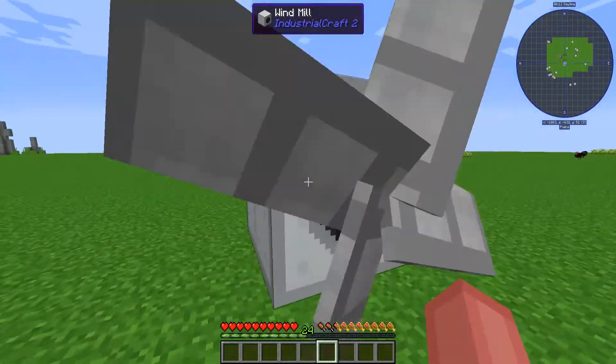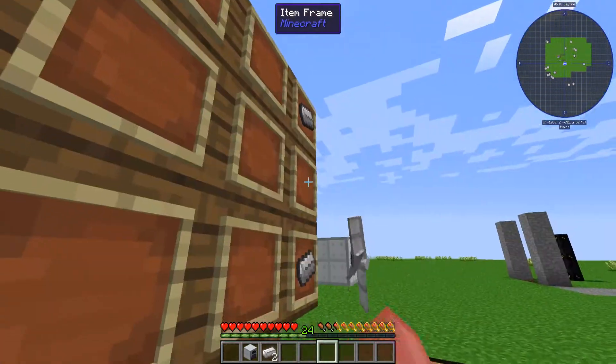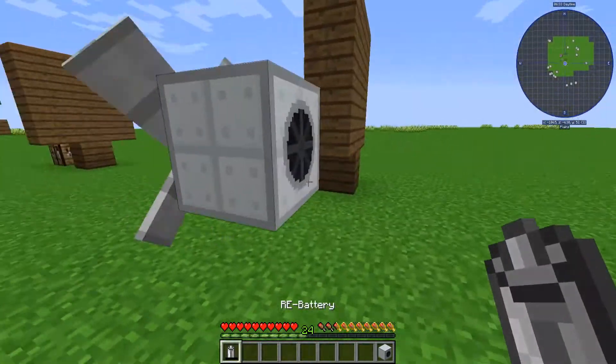Simple crafting recipe. This is the windmill right here. Doesn't hurt you. You're going to need a generator and four iron ingots. To make the windmill, we are going to take the generator and make an X format with the iron ingots around it. And then you're going to get the windmill.